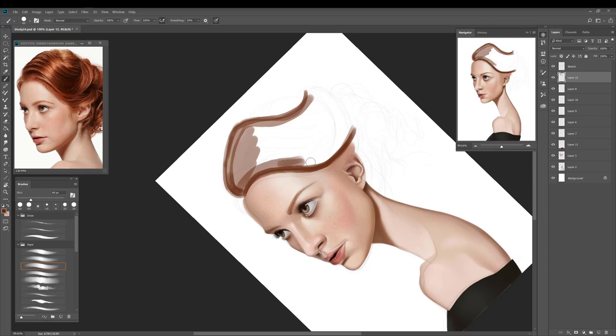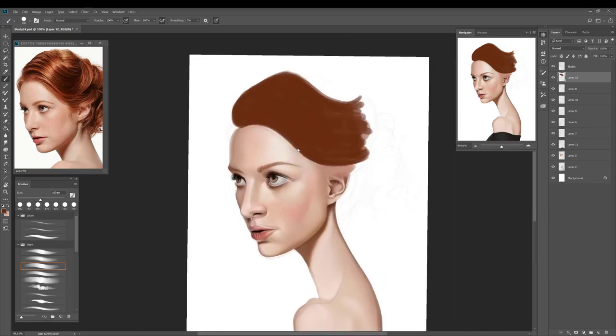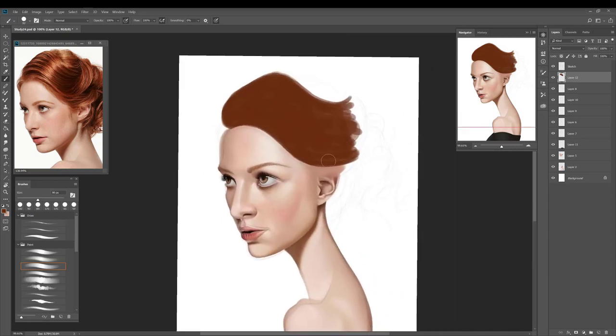What you can see before you is my current workspace. I'll briefly go over how I have that set up. I have my main canvas in the middle. My brushes are to the lower left so that I can easily access them. Above that I have the reference photo, which I can quickly glance at and refer to. Over on the right I have my layers and also the navigator, which shows a thumbnail of the whole canvas so you can see how things look from a zoomed-out perspective while focusing on the smaller details.